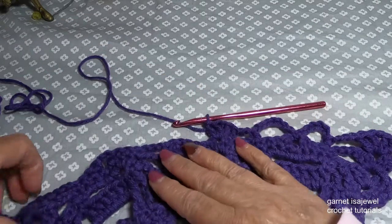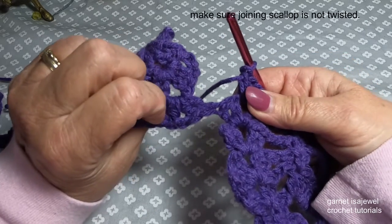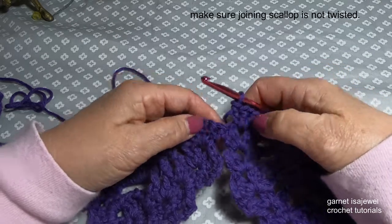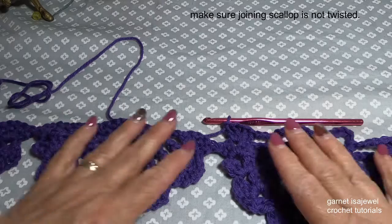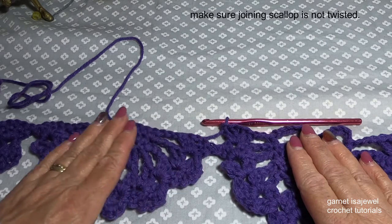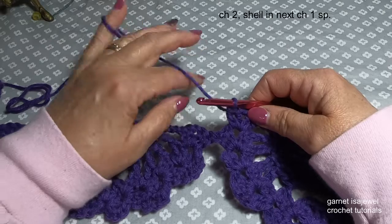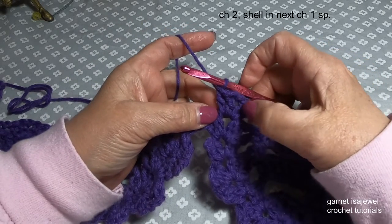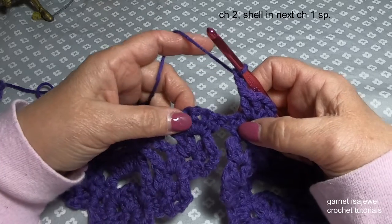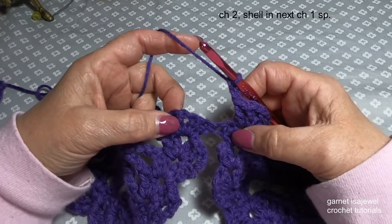Make sure that this all lies flat — sometimes this can twist on you because it is joined already with just one row. Look at it and you can see that of this scallop and this scallop, one face is completed here. Now we're starting on to our next face. So to separate the trim work that's going to go in between, for this row we're going to chain two between the scallop, then shell onto the next shell.